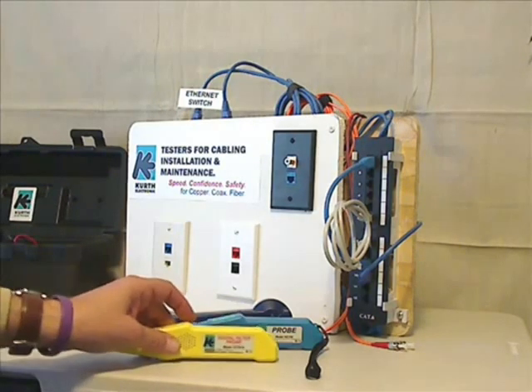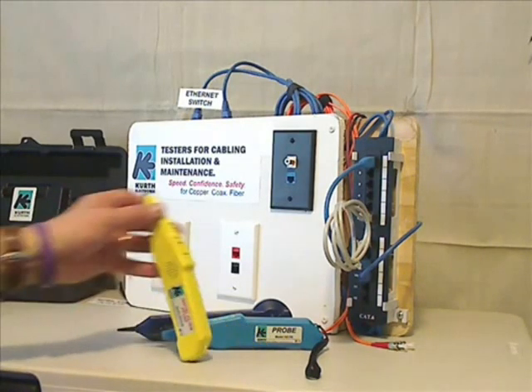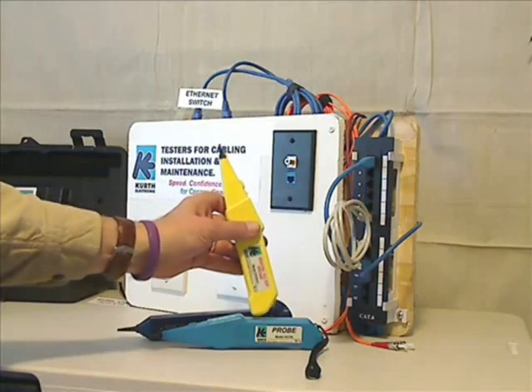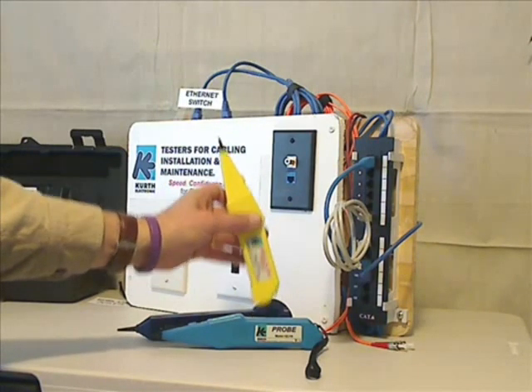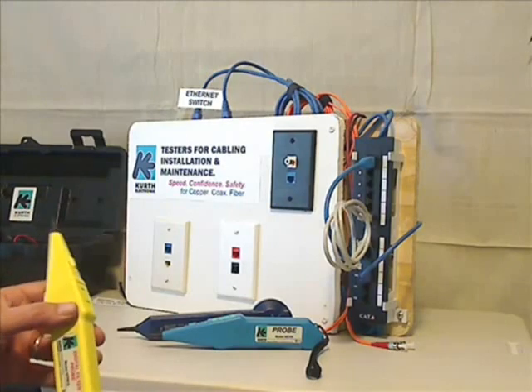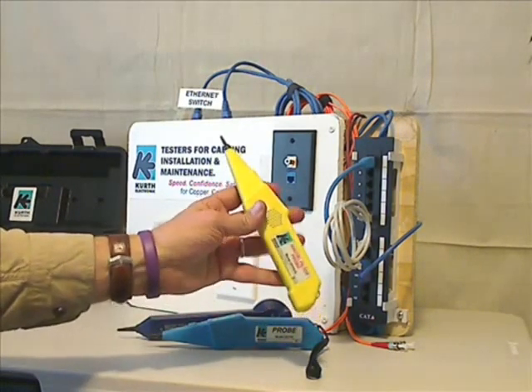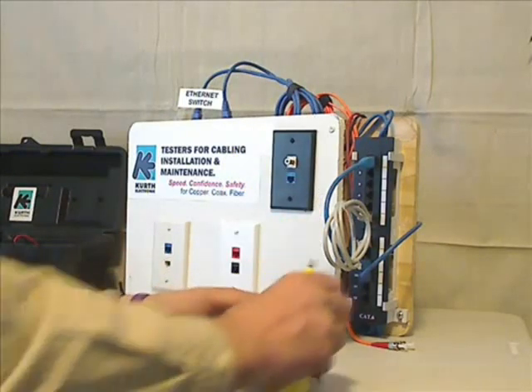Now we've got a step beyond that. The DFP810 is a digital filter probe that not only provides the advantages of the KE310 — which is durability, a two-year warranty, you can drive over these things with a truck — but also has a very specific job in that it eliminates the power hum that's found on the cable.